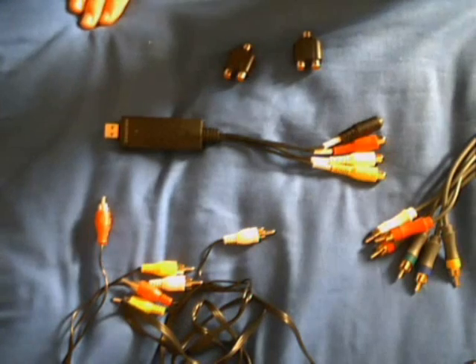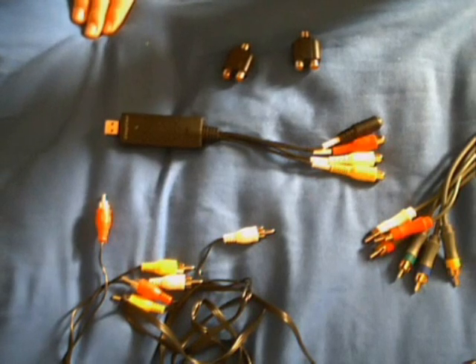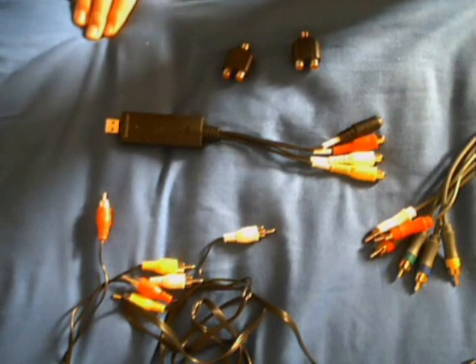I'm going to show you how to set up an EasyCap 2.0 capture card. They're quite simple to set up, but people do have a lot of trouble with them sometimes, not getting them set up right. So hopefully I'm going to show you how to do it right.